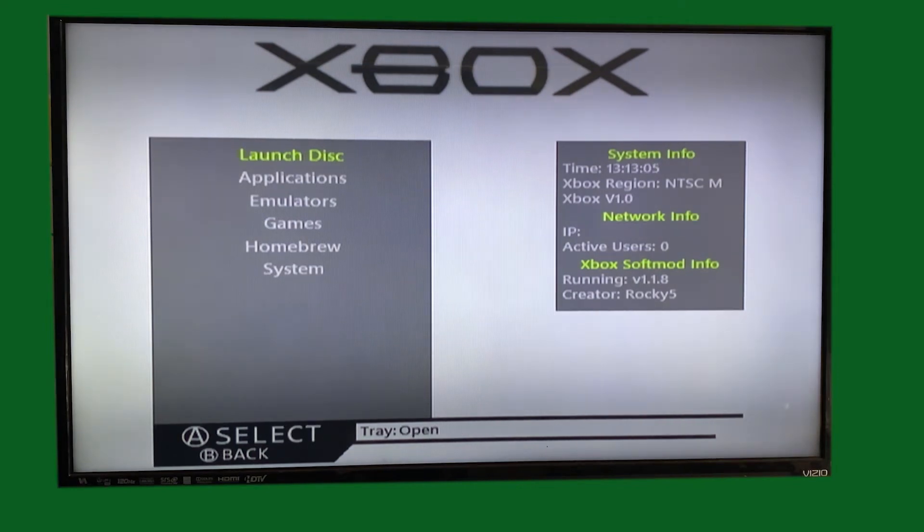Your Xbox has now been soft modded successfully! There are a ton of options available here which I'm not going to cover in this video, but I will be making another video where I do cover those.